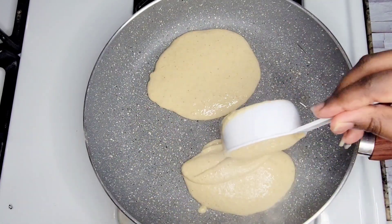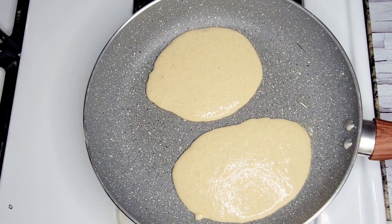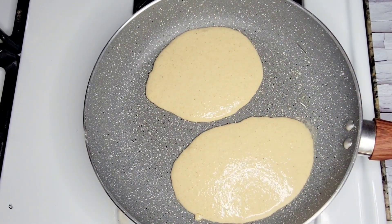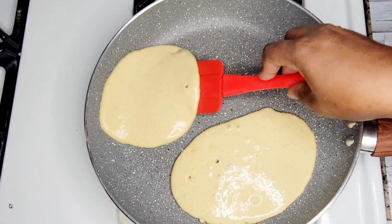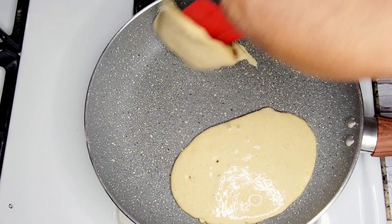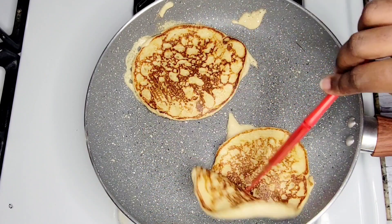Then go ahead and grease the pan and start frying the pancake. You will want to fry the pancake on medium heat so that it can cook slowly without getting burned. Once one side of the pancake is ready, flip it over and let the other side cook for about a minute or two.